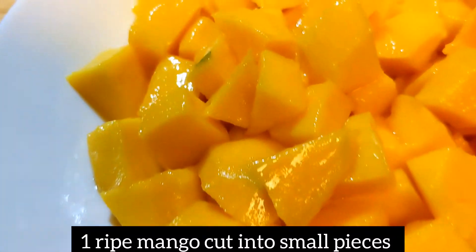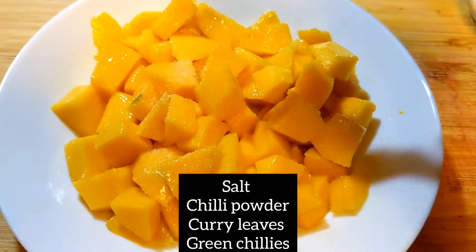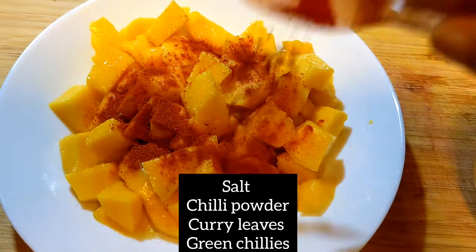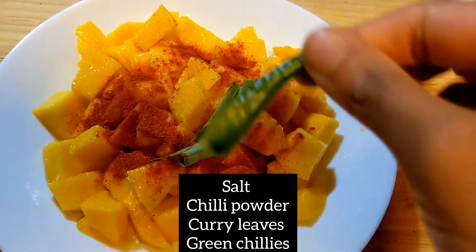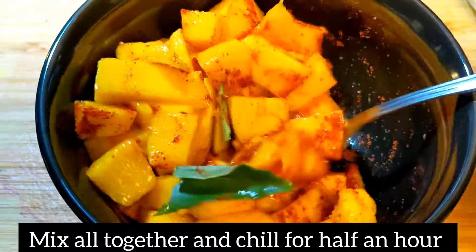We are going to cut it into square pieces, then small pieces. We are going to add 4 ingredients and mix it well.